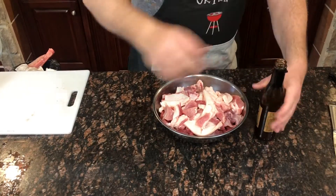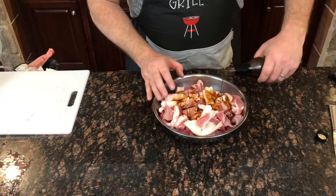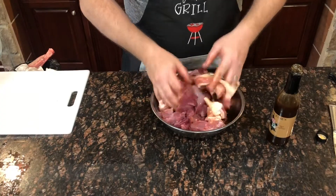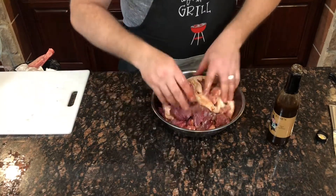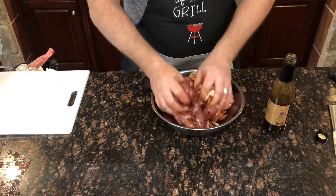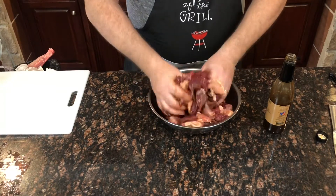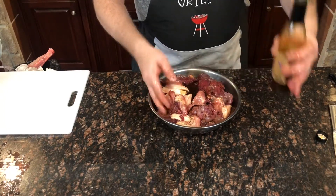When it comes to marinating, don't overthink it — just start adding it on until you get a good covering over all the meat. Pour a little bit in, mix it up, and keep adding. I've got about three-quarters of this 12-ounce bottle in there now.